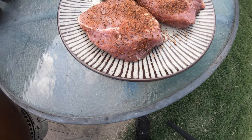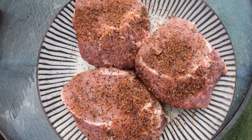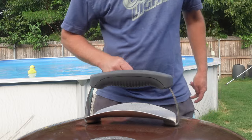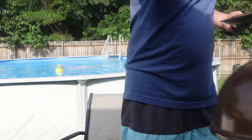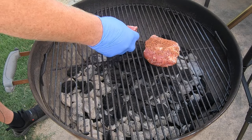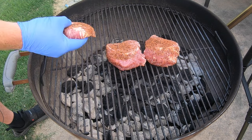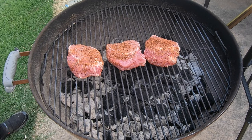All I did was season them with my SPG all-purpose seasoning. You don't need to see that if you've watched any of my videos — you've seen me do it many times. I'll do a video showing how I make that seasoning one day. I'm going to put the sweet ghost on one and the sweet habanero on the other. Dolores, who's on keto, didn't want any, so she's just going to have one plain.